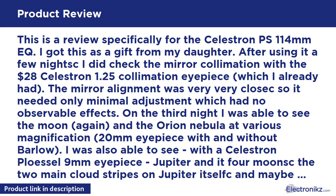Using the 20mm eyepiece with and without the Barlow, I was also able to see — with a Celestron Plössl 9mm eyepiece — Jupiter and its four moons. The two main cloud stripes on Jupiter itself, and maybe some weaker ones, were visible. Also the shadow of one moon on Jupiter itself — a tiny black dot near one of the poles. I do like the lightweight aluminum mount; it is solid if the legs are not completely extended, and light enough to carry around without difficulty.